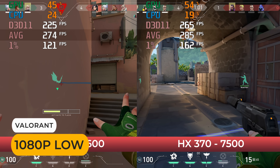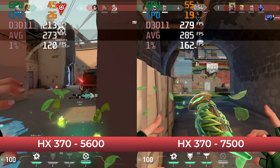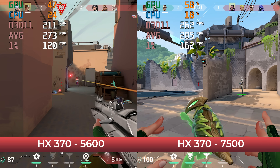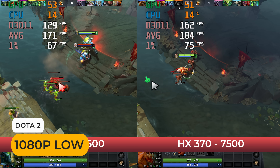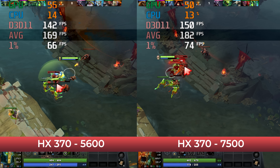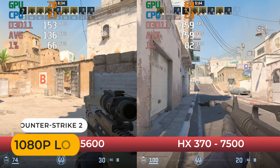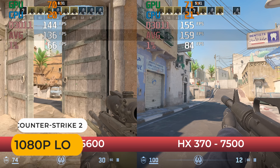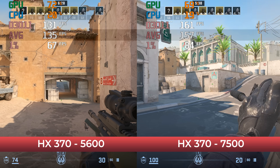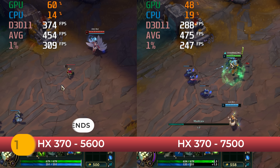So how much does DDR5 SODIMM RAM affect the AIX1 Pro in a gaming workload? CPU-heavy esports titles first: in Valorant there's a slight drop, Dota 2 also isn't heavily affected, Counter Strike 2 gets hit harder by the slower memory with a drop of 11%, and League of Legends isn't heavily hit either.